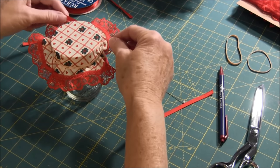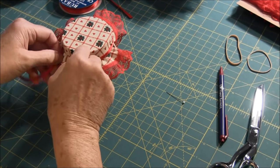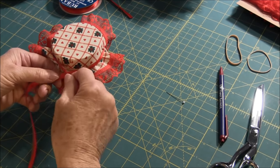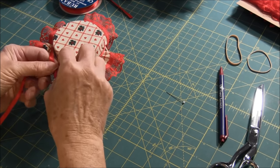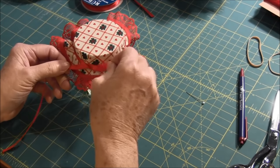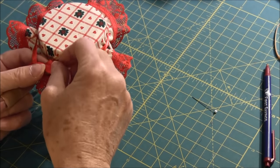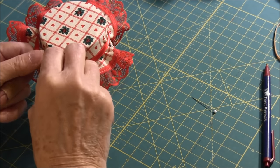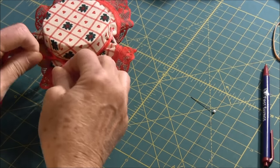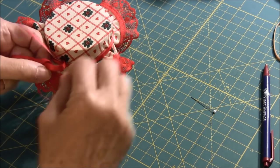We're going to take the ribbon and place it around, and we're going to tie it in a knot. I have a little trick here that I want to show you: you do it once, and usually it doesn't hold. If you then do it again and pull it, it'll hold in place so you won't have trouble.